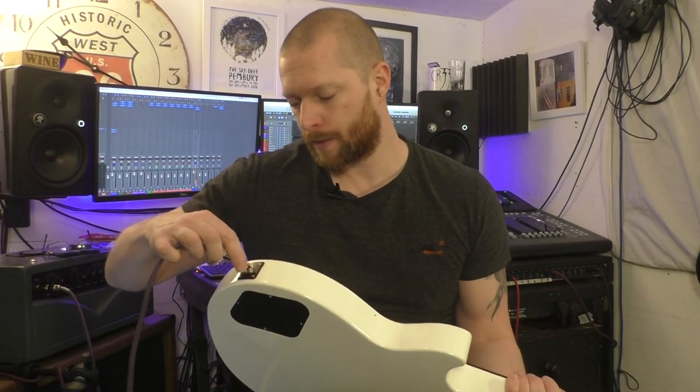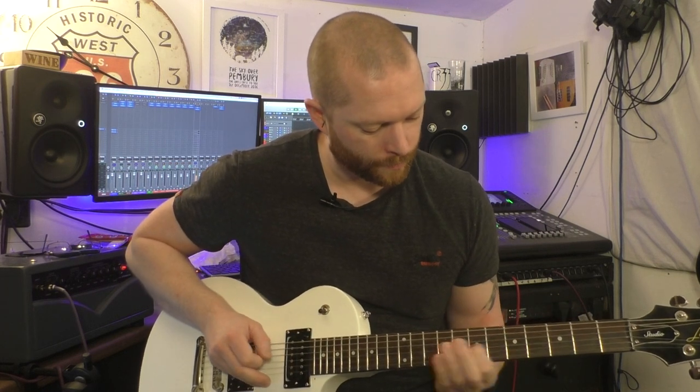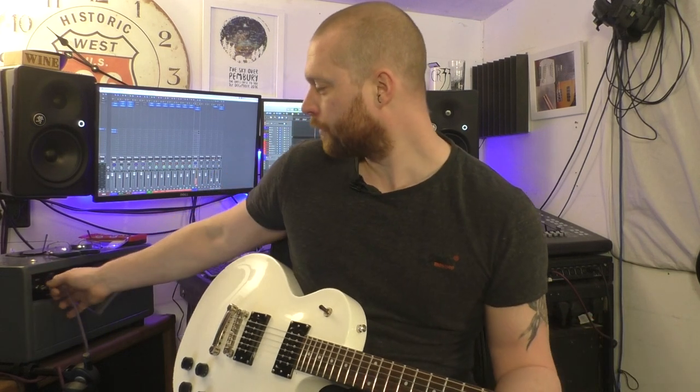All that's left to do is just check that it works, so plug it in. In the up position is rhythm — and down position should be lead. Just check the middle position works as well. Fantastic. See, it doesn't take long, maybe 5-10 minutes. Job done.